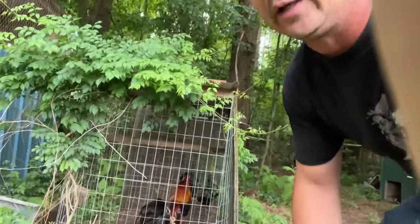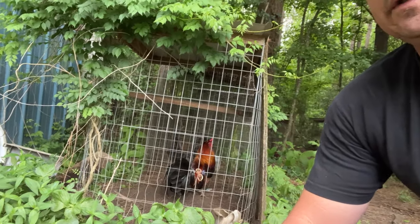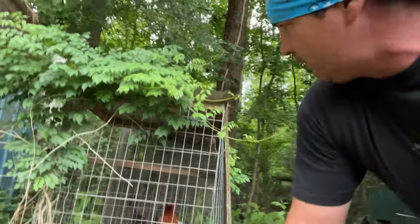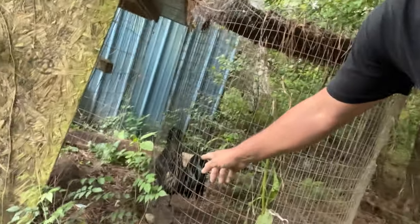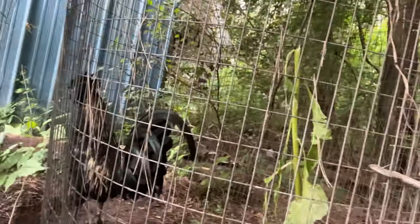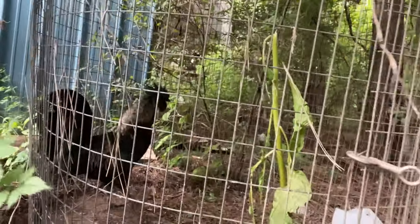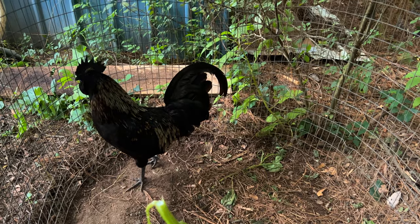That is a pretty rooster right there y'all. Him and that black rooster, they eyeball each other - there's a little bit of gap between them which is why they're not hurting each other. You see I've got a little space right here between them. Look, he's pretty now - black skin, black comb, black eyes, black everything. His pen is not quite as muddy as the rest of the pens.